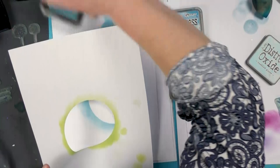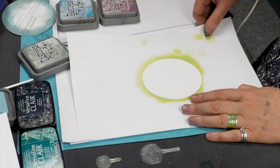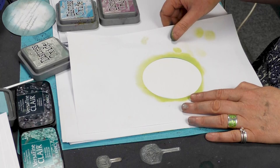Now we're going to just bring in a little bit of colour on the inside. Line that up the best you can, but don't worry too much if you don't get it exact — we can just cover that.